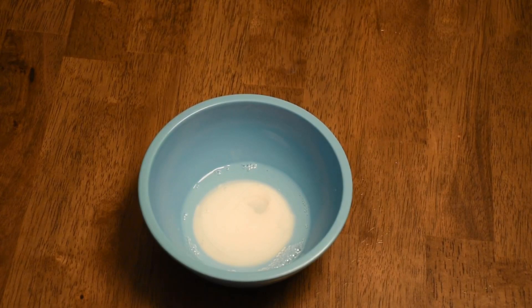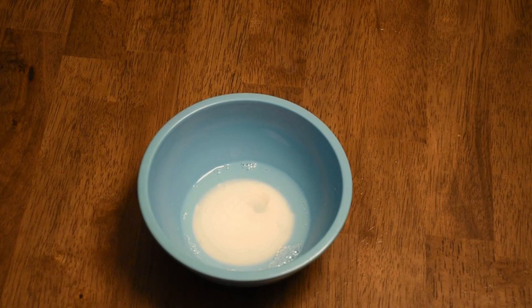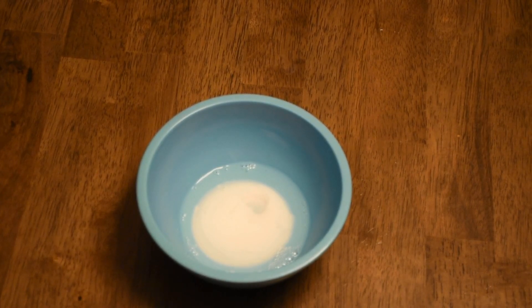Let it dry well. For this next part, you are going to mix a little water with Elmer's glue to create a little bit of a Mod Podge. If you have Mod Podge, use it now.